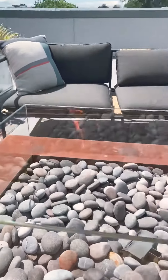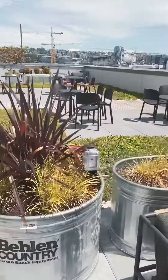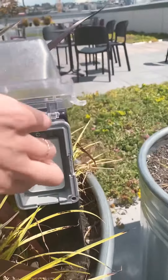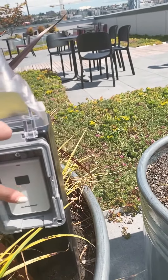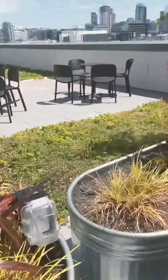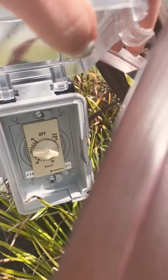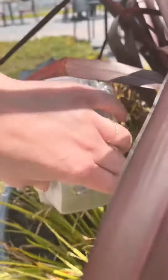If you'd like to leave before the timer's off, as an additional safety measure, we'd appreciate it if you just press the button again — that will deactivate the fire. As you can see, it's out. However, that is why the timer is installed: so it will also run out on its own if you happen to forget.